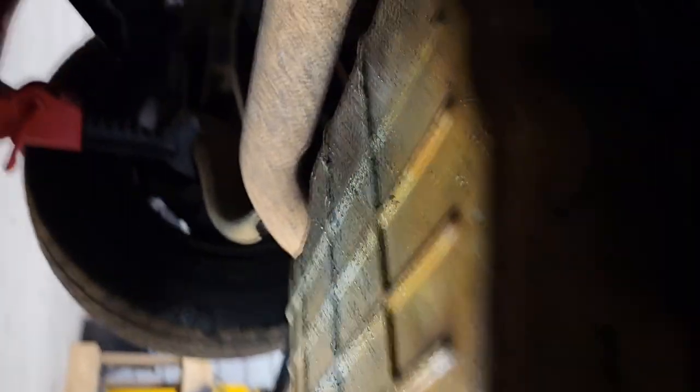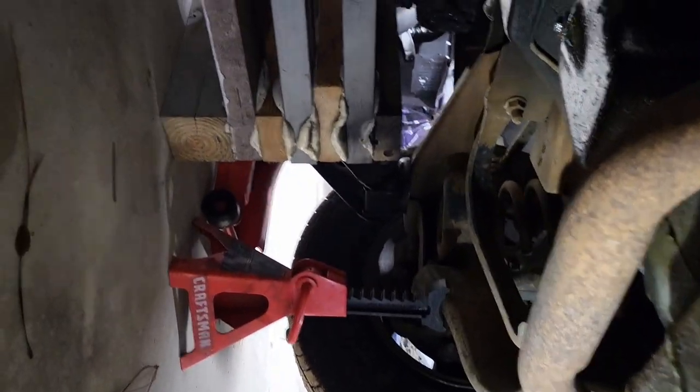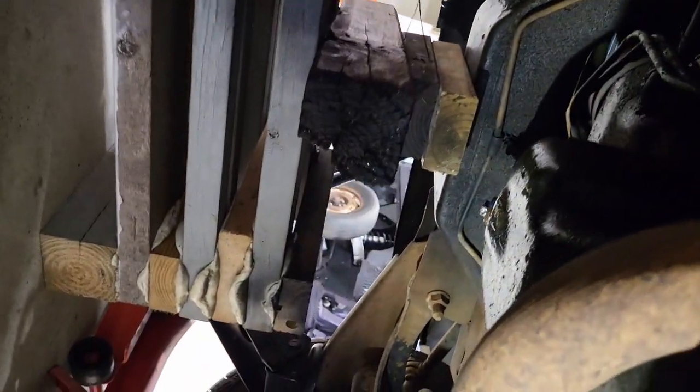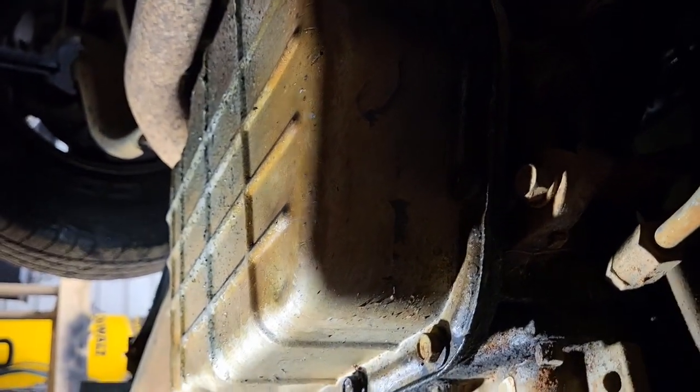Up underneath the truck you can see I've got it jacked up and secured in multiple ways. I even still have the jack up underneath it, so it's pretty secure. Let's press on.